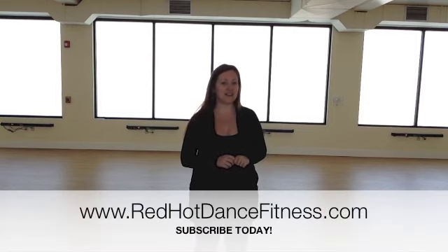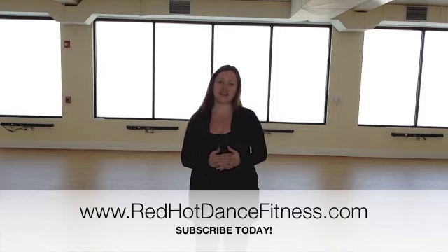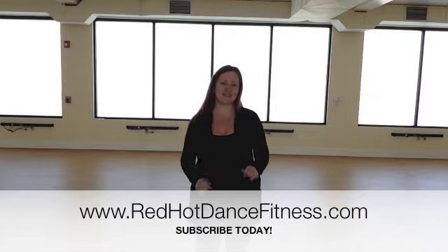And if you haven't, head over to the party at Red Hot Dance Fitness where you get these weekly tips sent to your mailbox every single week — head on over to RedHotDanceFitness.com. You're going to get two free workouts just by signing up for our weekly newsletter. So until next week, I'll see you on the dance floor.